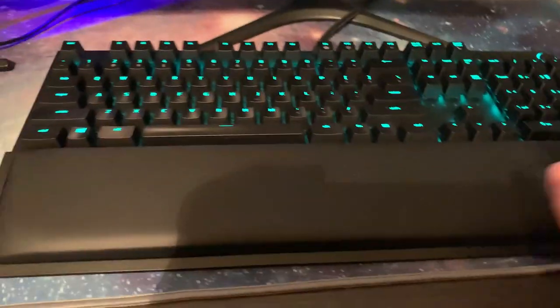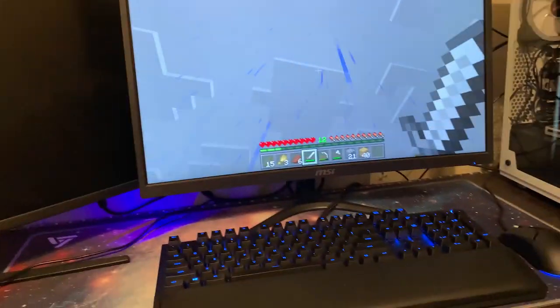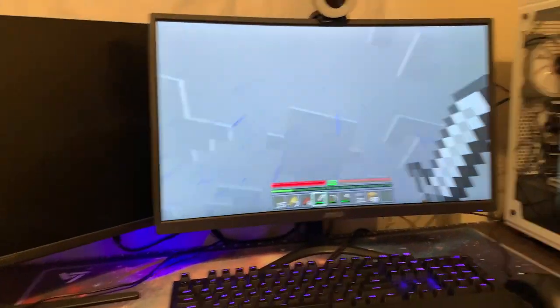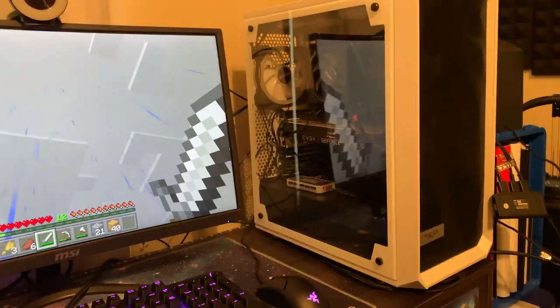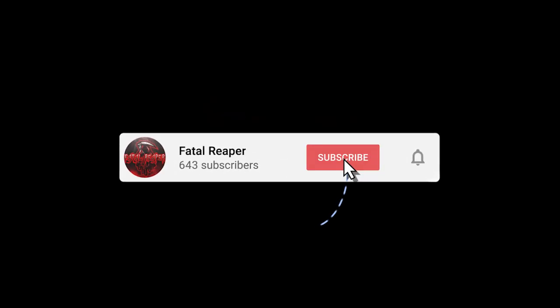Guys, that is pretty much the video. That is how you turn your gaming laptop into a PC. That is the best way to do it and it is not really an expensive way, especially if you have an extra monitor, keyboard, or mouse laying around. Be sure to like and subscribe. I hope you enjoyed this video. If you have any questions, comments, or concerns, leave them in the comments down below. Thanks for watching — I will see you guys in the next video.